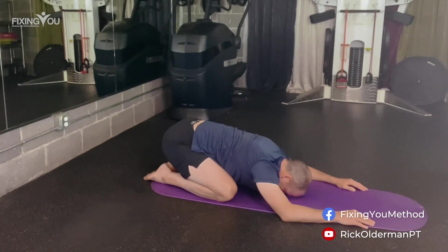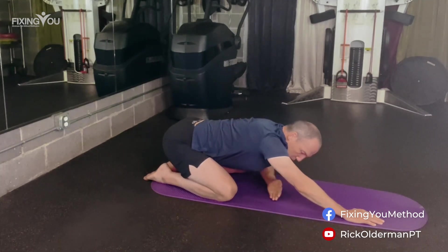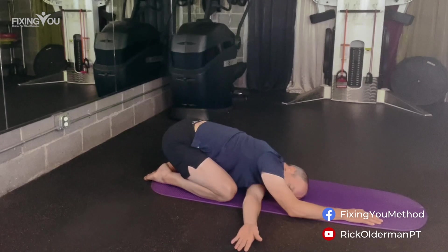Try to make your exhale a little bit longer than your inhale. Next, we're going to do something called threading the needle. We're going to move our left hand through to the right side and rest back down again. You might feel a nice stretch in your left shoulder doing this.